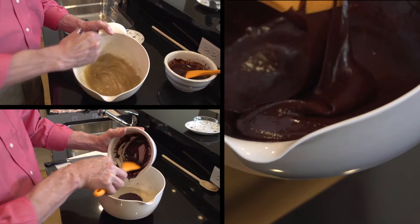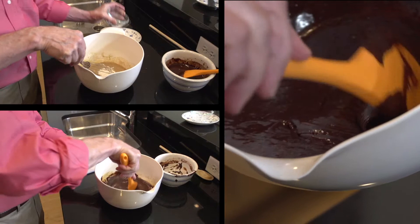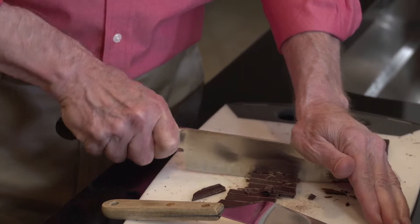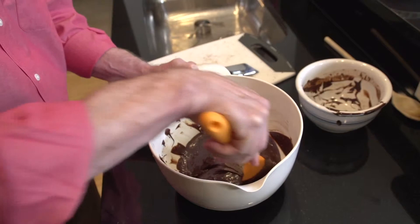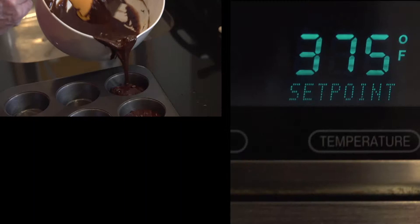I will pour in the softened chocolate and butter, and mix that all up together, and when that's all creamy and smooth, then I will add another roughly three and a half ounces of bittersweet chocolate chunks, and just sort of blend those in with the batter.